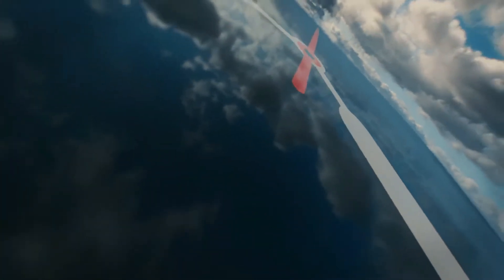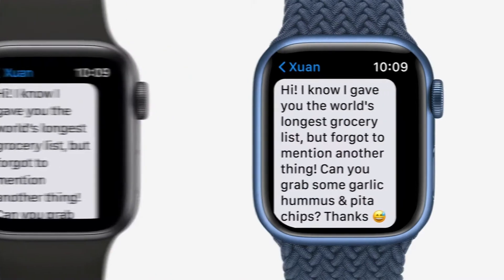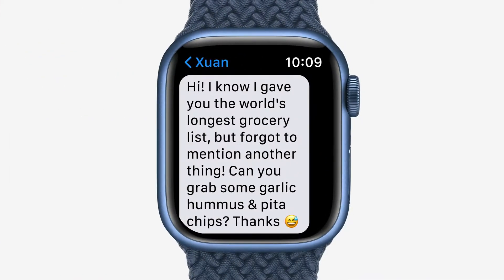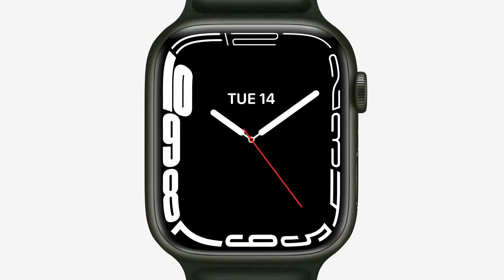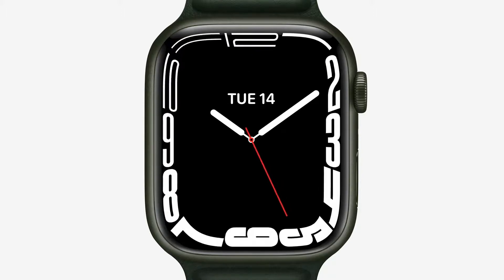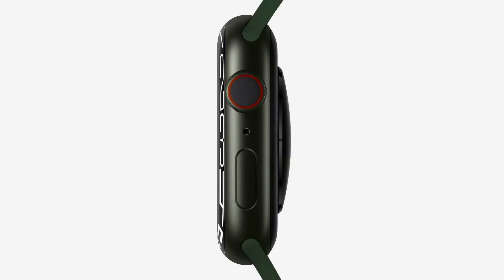Moving on to the Apple Watch Series 7 — you can see messages on the display, and customization options are provided through watch widgets. Honestly, I'm not very impressed with the Watch Series 7. You only get 18 hours of battery for all-day use, with charging via magnetic chips and adapters.